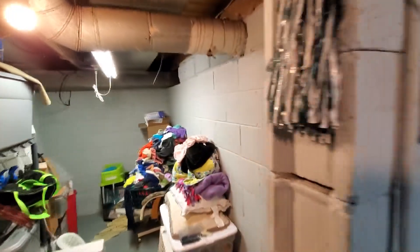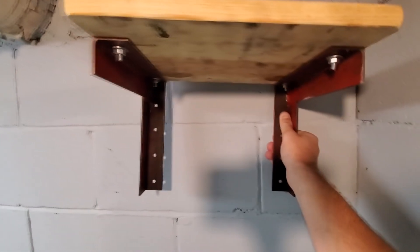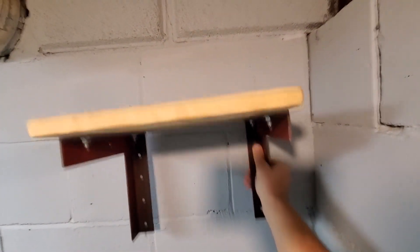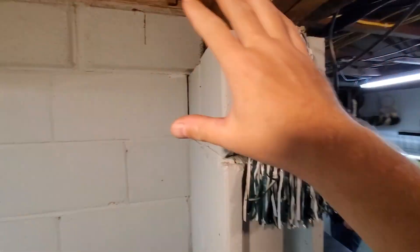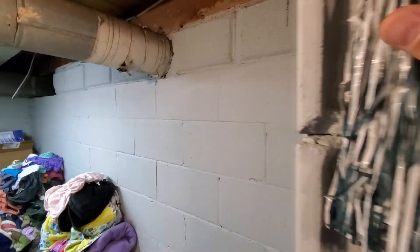First step to any job is figure out where you're going to put the pump. He's already got this really nice shelf made, so we're going to set this up here. I'll show you how I use the TapCon screws and hammer drill to get the shelf set. From there, we just need to take some measurements and buy the PVC.